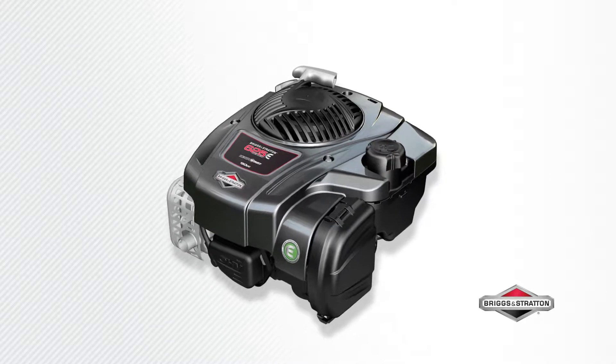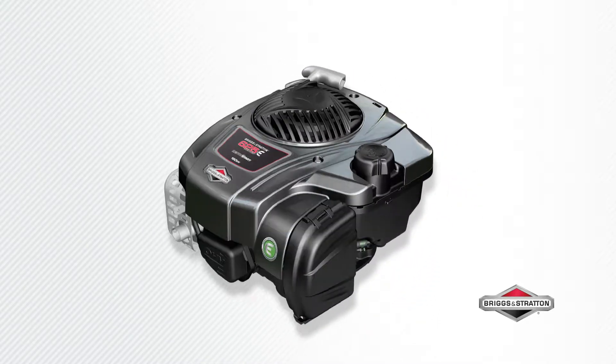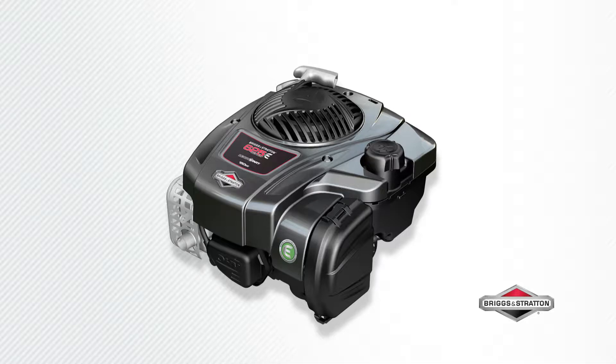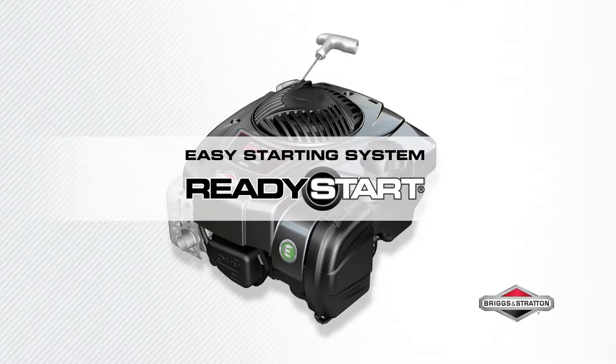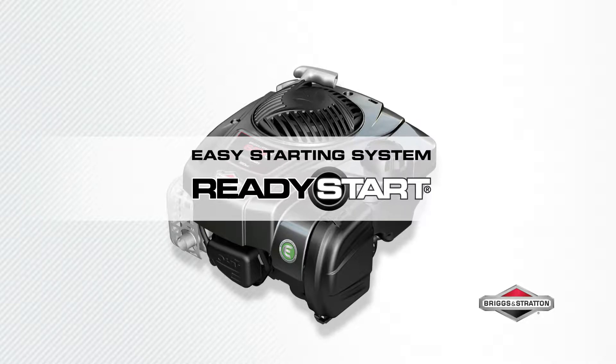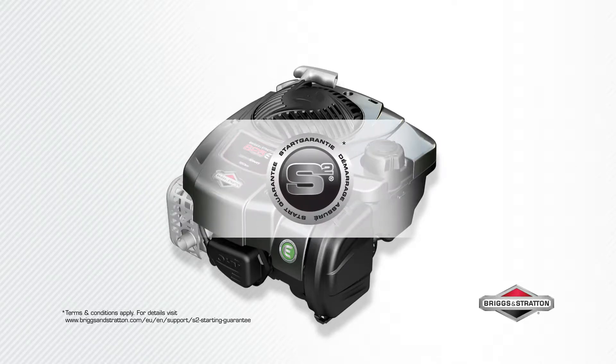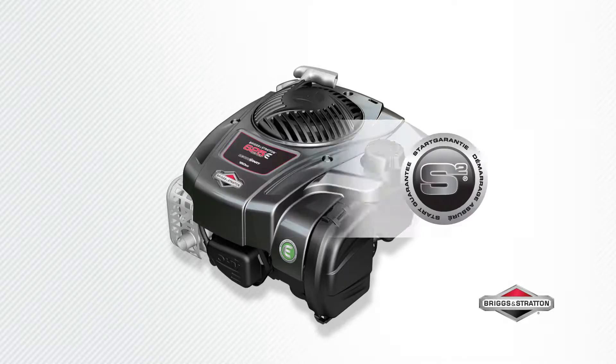Smooth and powerful performance for your lawnmower — this is the Briggs & Stratton 625e Series engine, made in the USA of US and global parts. Starts fast with Briggs & Stratton Ready Start technology: no prime, no choke, just pull for power with our S2 Guarantee — if it doesn't start in two pulls, we will fix it for free.